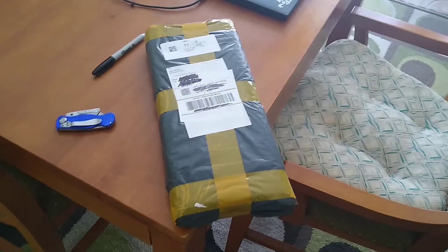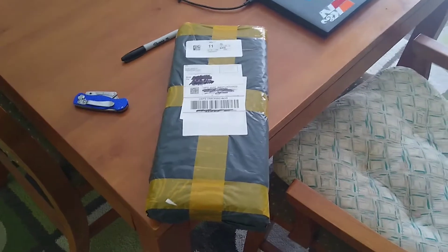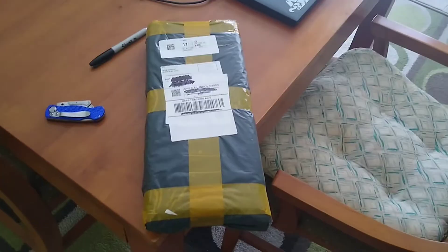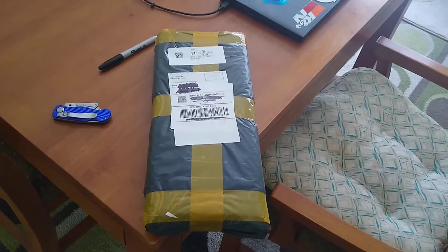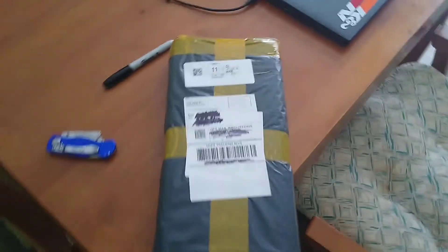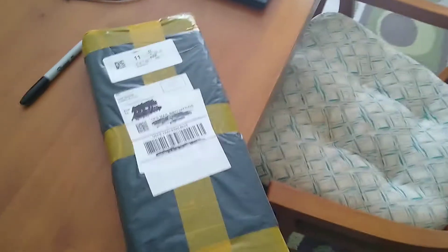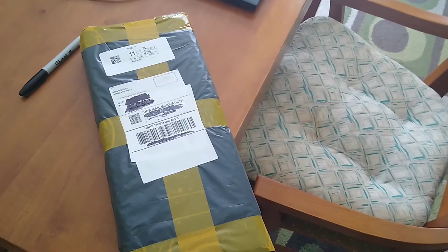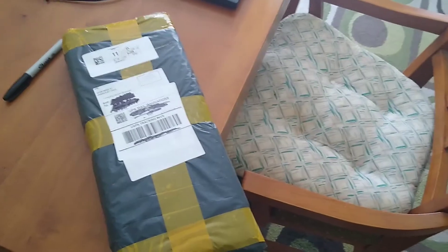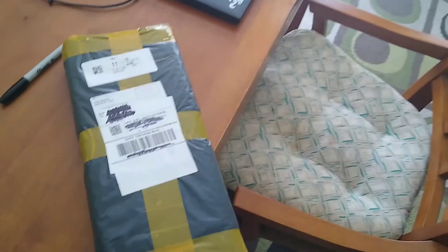Hey guys, what's up, it's PseudoPluto here and this is the unboxing of my Chinese knockoffs of the Mecha 01 keycaps. I was too late to the party when the group buy was there on GMK, so I went on Alibaba and found Chinese knockoffs. They finally arrived, so this is going to be like an unboxing mini-review.